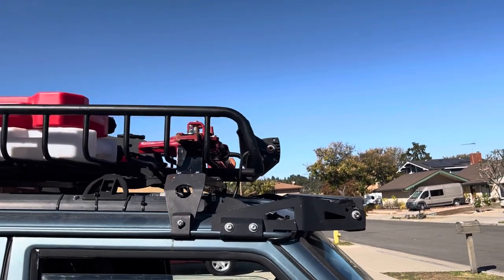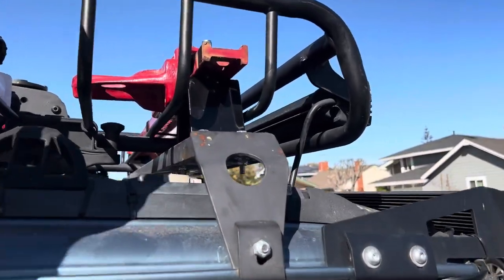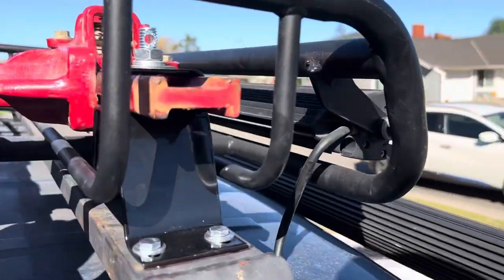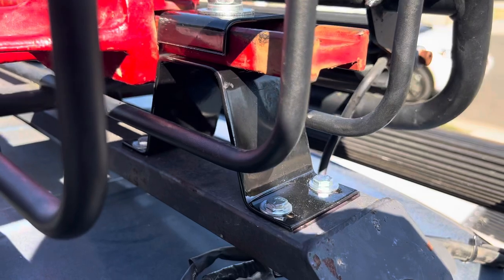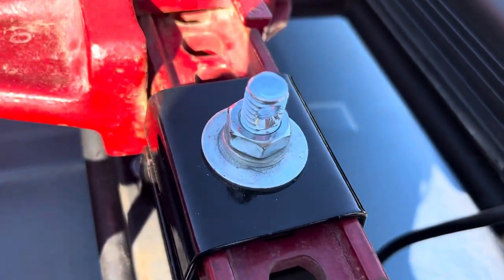Fab Guy here — like, comment, subscribe. Just want to do a quick video on this new HiLift jack mount. Bought these little Amazon brackets, 45 bucks, not too bad. It would have taken me a while to make those myself.